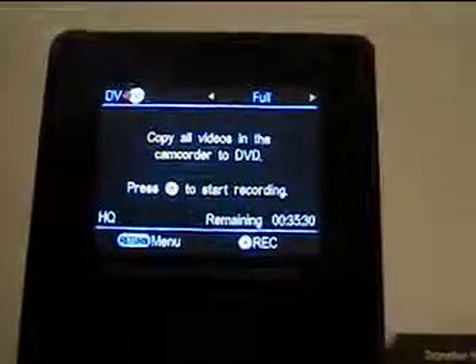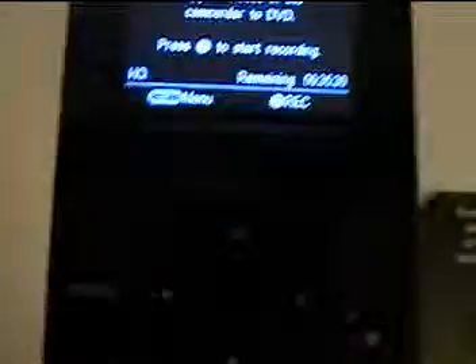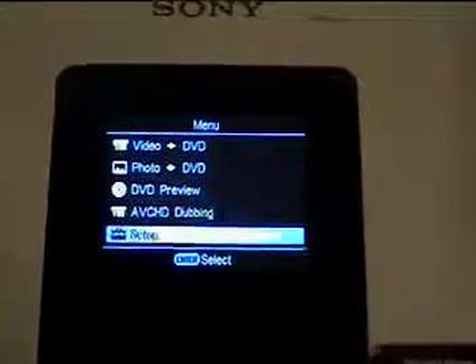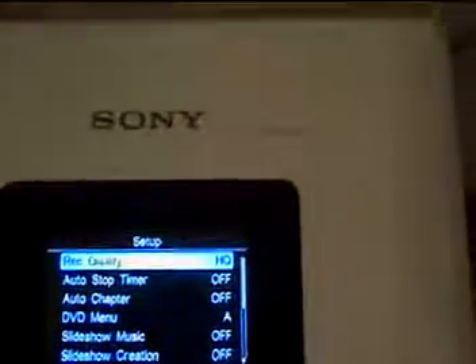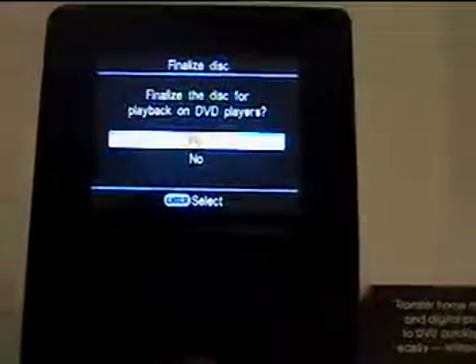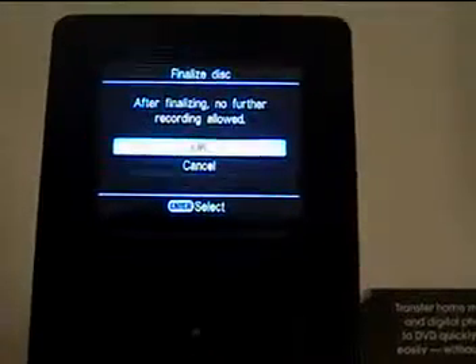At the end of the deposition, you'll notice it will say 'copy all videos — we're done.' So what we're going to do is press the return button, go to setup, and scroll down using the down arrow to 'finalize disk.' Press the middle button for enter. It asks do you want to finalize the disk — yes, tell it okay. It finalizes the disk and we're done. You have to finalize every DVD you do. Once it finishes, hit the eject button, it comes out, and now we're ready to label it through the labeling program.